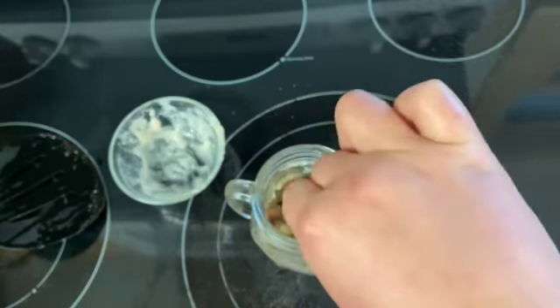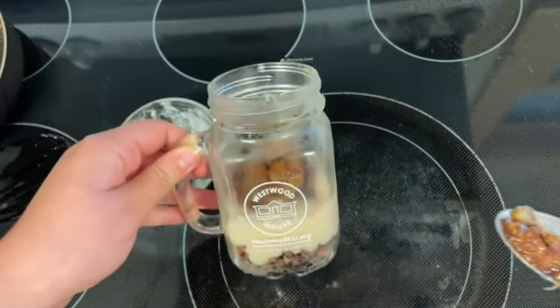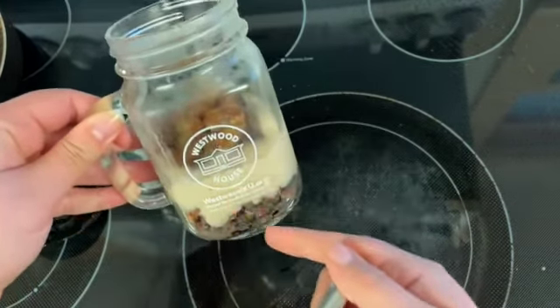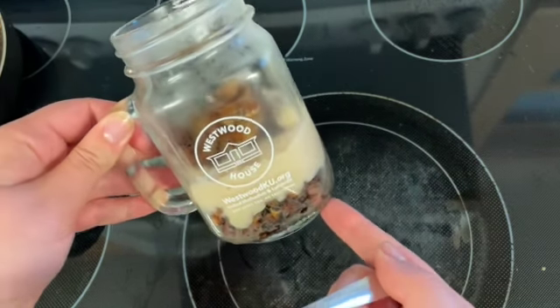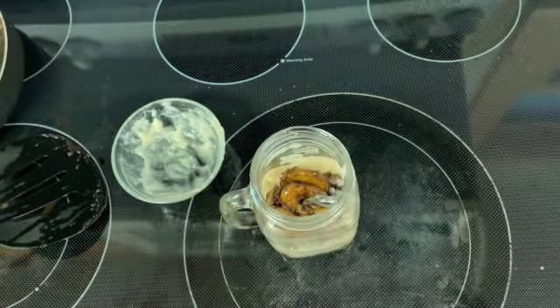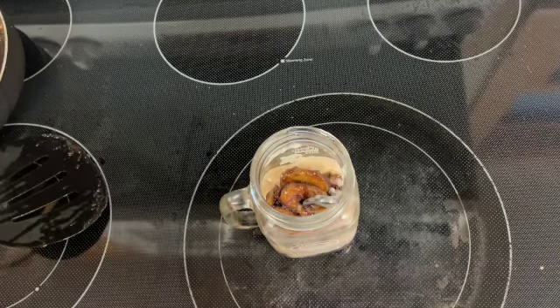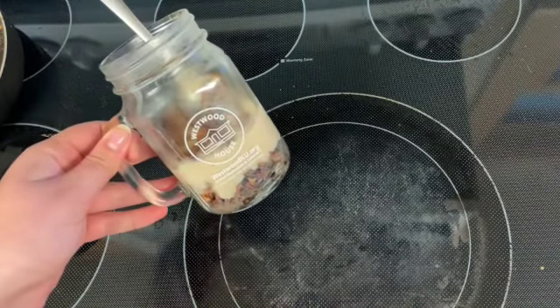I would top it off with a big dollop of whipped cream; however, I forgot to buy it. This mug is much taller than a normal mug, but it should look like a decent amount in your cup. Here is our banana cream pie. If you have any vegan ice cream in your house, I would highly recommend throwing a scoop on top of that. I hope you guys enjoy — see you next week.